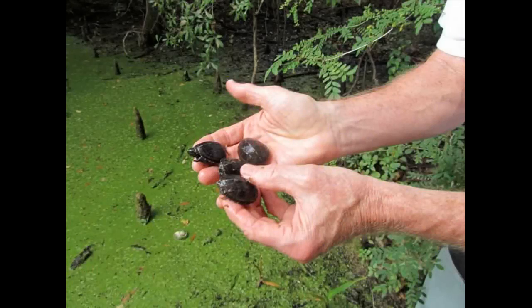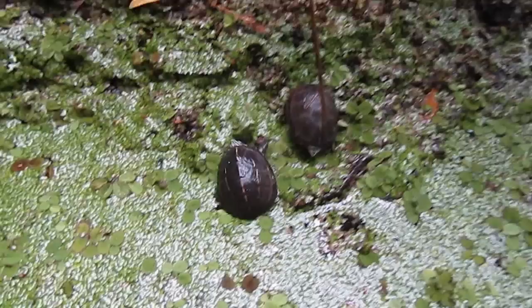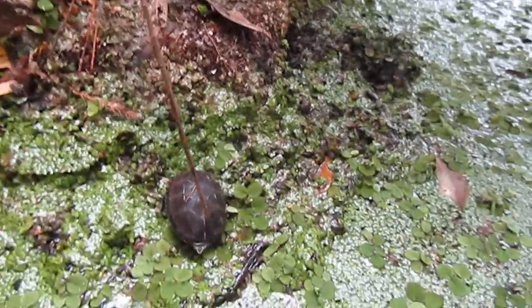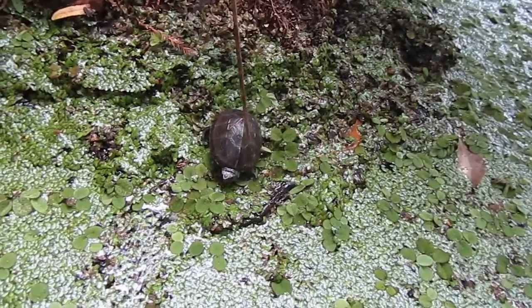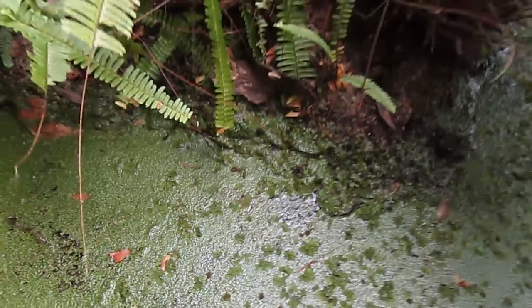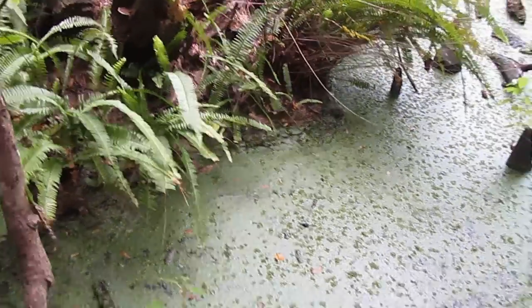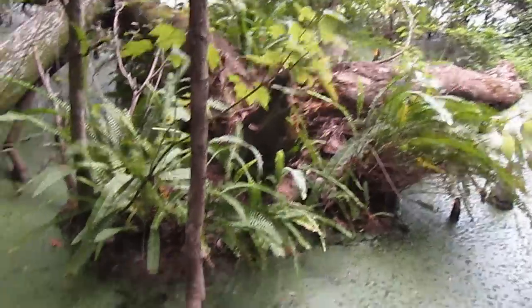Here we are releasing our hatchlings — the first four. There are seven, and we still have three which will be released in a week and a half. These little guys are being let go in a swamp area here in Tampa. Two have already hit the water; this is the third one diving under the duckweed, and the fourth one is about to hit the water in just a second. I found a remote part of the swamp, far from the road, cars, and people, where I feel these turtles have a really good chance of survival. It's right on the border of the Hillsboro River here in Tampa — a pretty nice place for a mud turtle to be released.